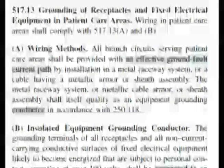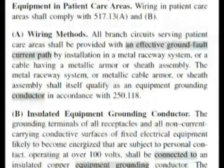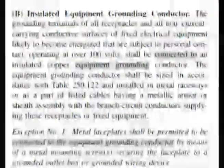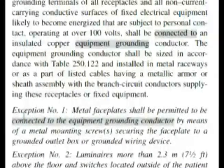We're talking about grounding and receptacles and fixed electrical equipment in patient care areas, so that's getting similar to the wording of our question. Section B covers insulated equipment grounding conductor. As you read through this, you don't really find what you're looking for until you get down to Exception number one, which gets into something that's kind of word for word in our question.